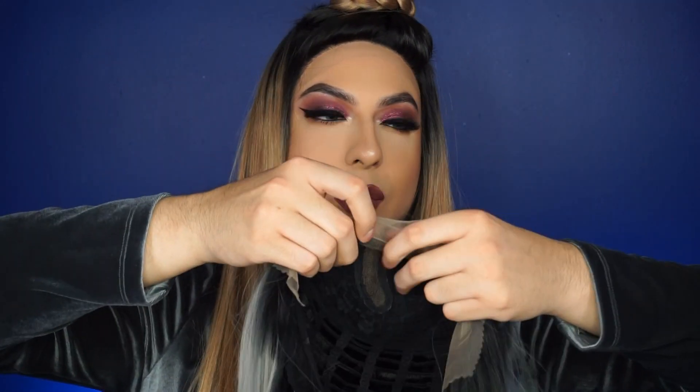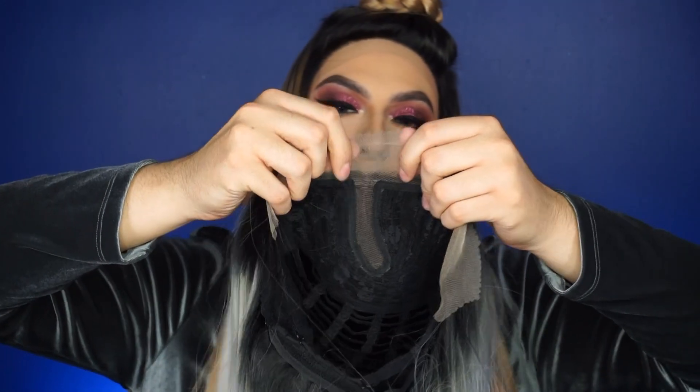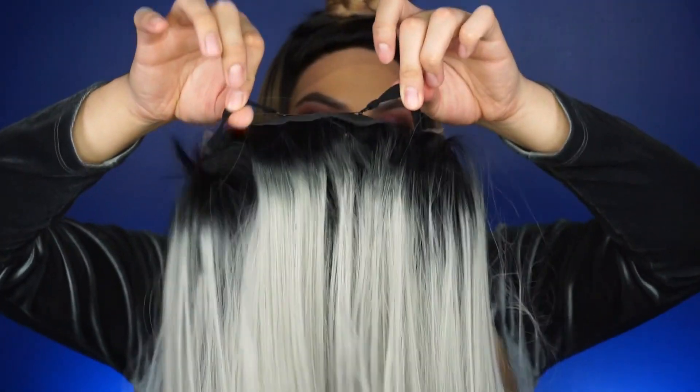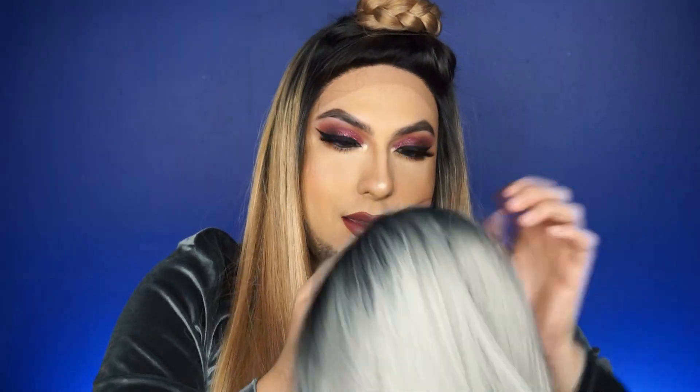The lace on this one — since it only has a middle part — the lace ends right here. It's like a U-part wig, and the lace is pretty long. It has two clips in the front, one clip in the back, and then a strap to tighten it. They're really easy to style.